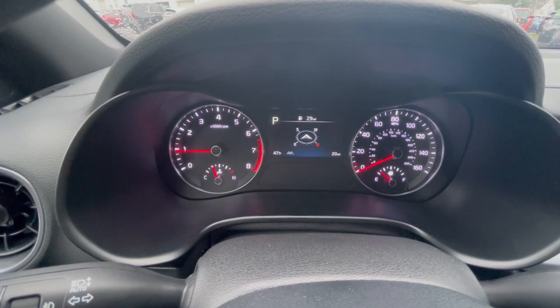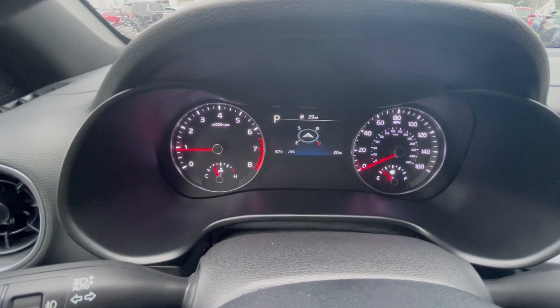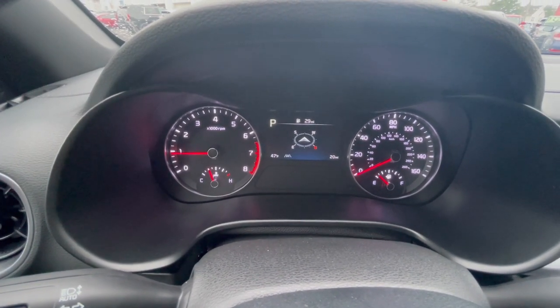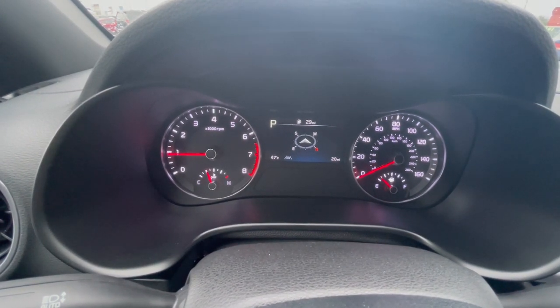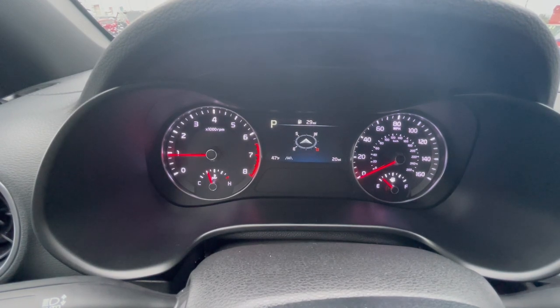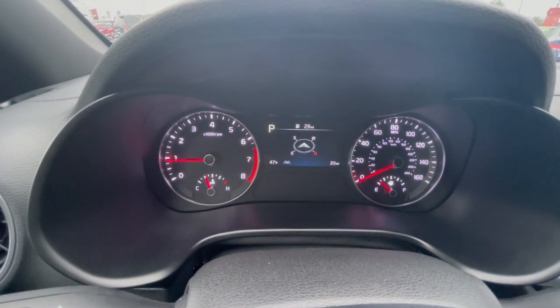On the left side of the cluster you have your battery level, cold-to-hot RPMs, and on the right side fuel level. In the center you have your distance to empty — that 29 up top — and in the bottom right corner that 20 miles is how many miles are on the vehicle. Bottom left corner shows the temperature, and you can see we're in Park with that P right there.